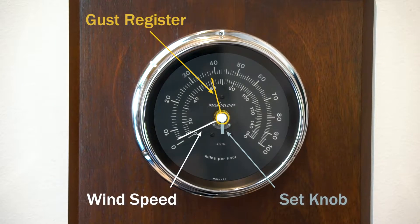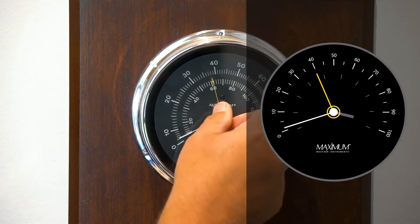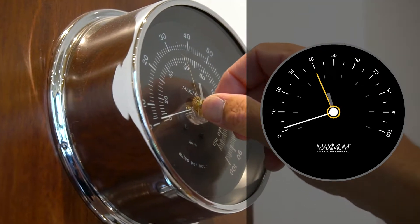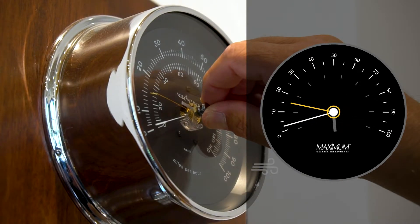If you take a look, you can see that there's a gold needle there. To set it, what you want to do is turn the knob counterclockwise until it hits that needle and it gets to about 15 miles per hour. What that does is it allows the speed needle to hit that when it goes above it.